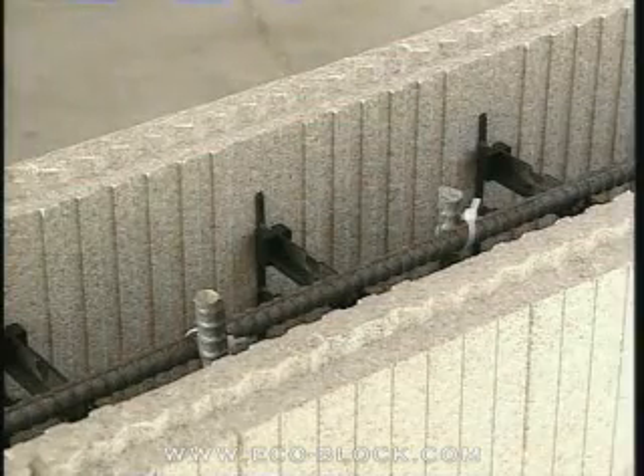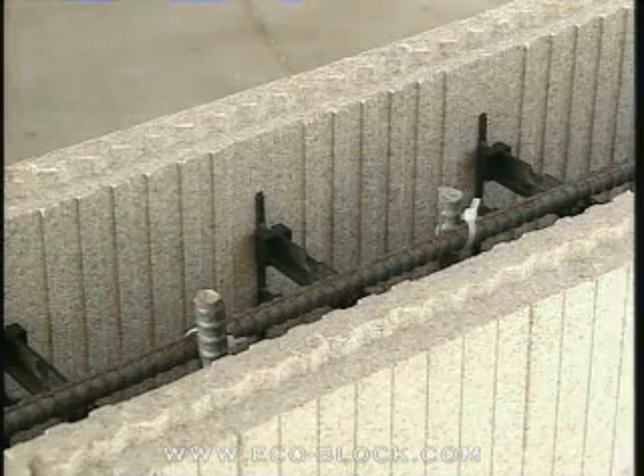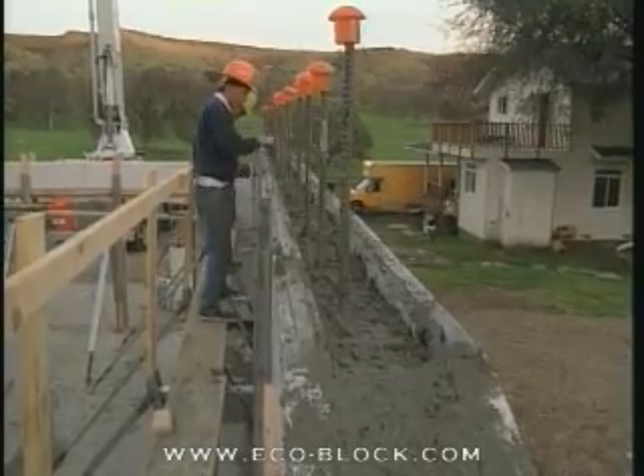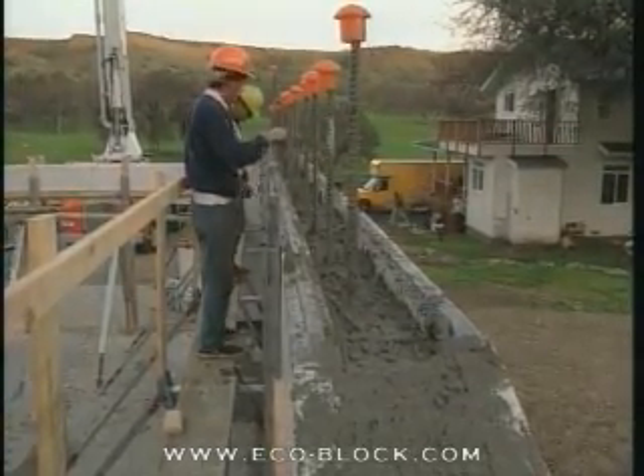If this is the finish course, cut the vertical rebar so that it will be below the top of the wall or the bottom of the sill. If you will be setting another story of EcoBlock, make the cuts long enough that the required overlap remains above the wall.